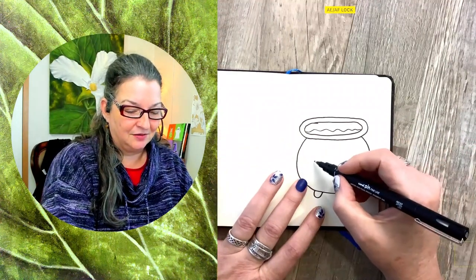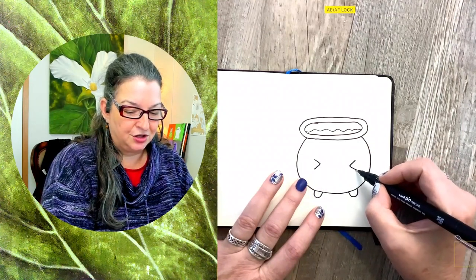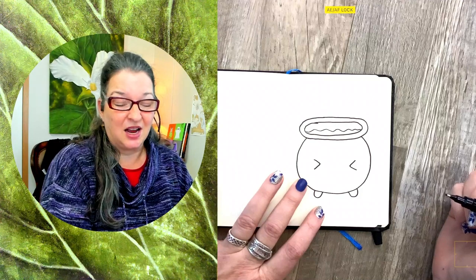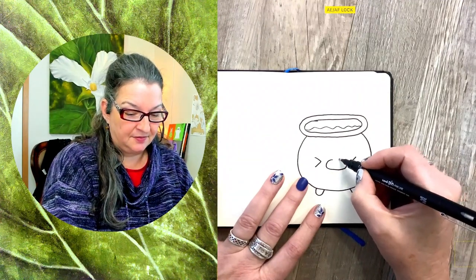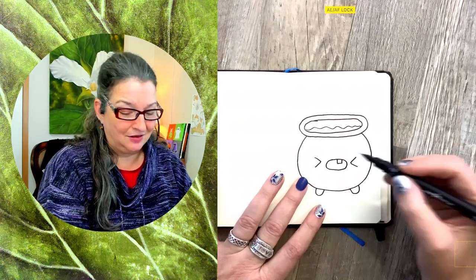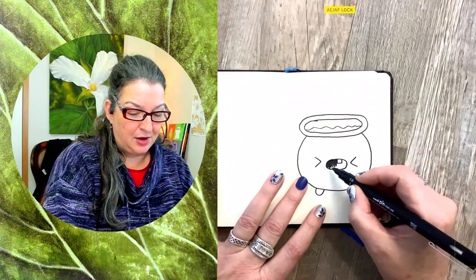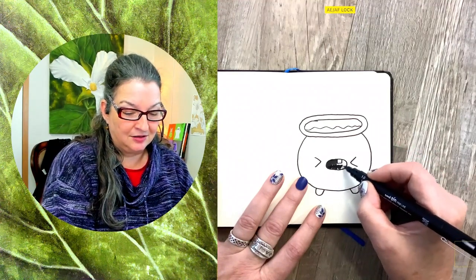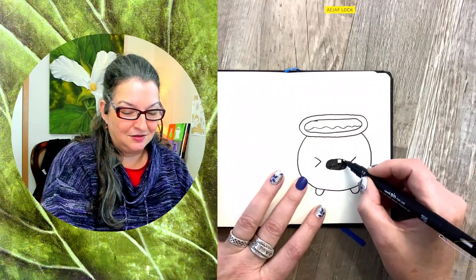Let's see — I think our cauldron has its eyes squished shut. It's pretty hot! And it's got its mouth open. Maybe it's a baby cauldron — it only has one tooth. Just a little baby cauldron still learning to cook everything that the witch wants it to.